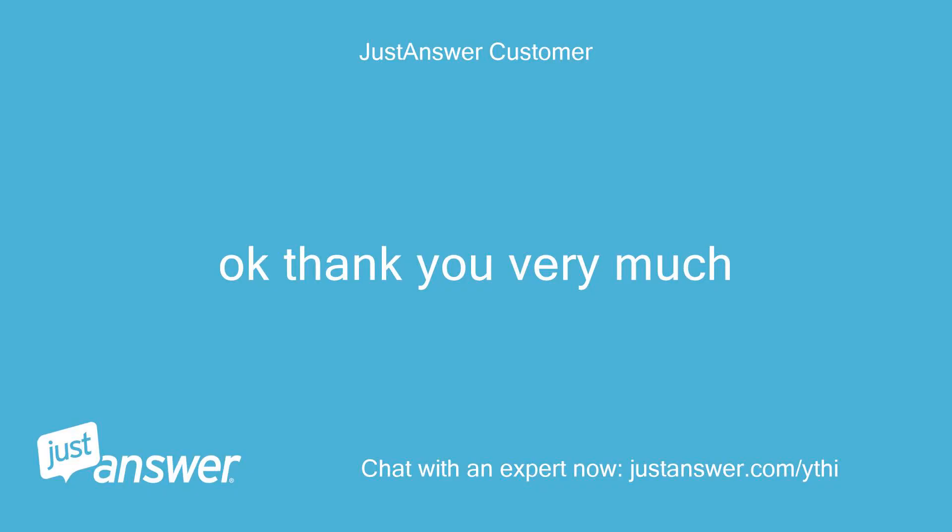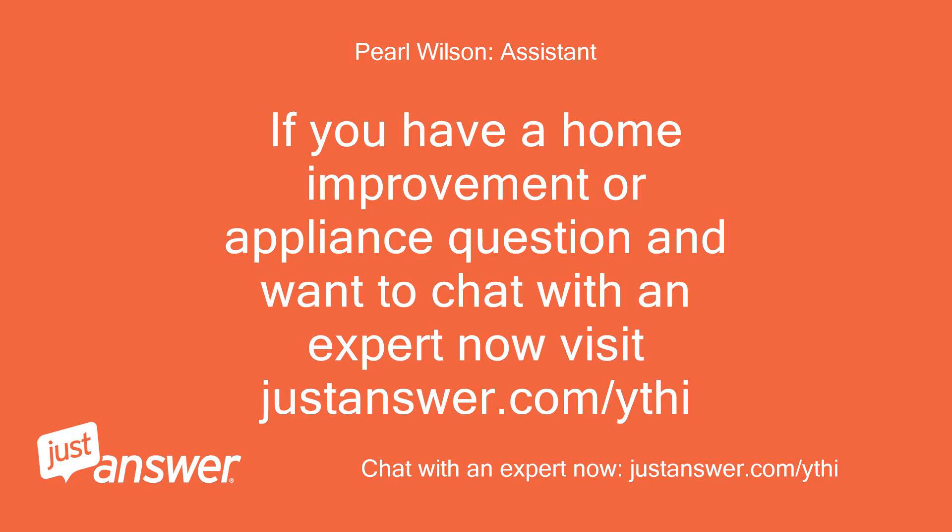Okay, thank you very much. If you have a home improvement or appliance question and want to chat with an expert now, visit justanswer.com.